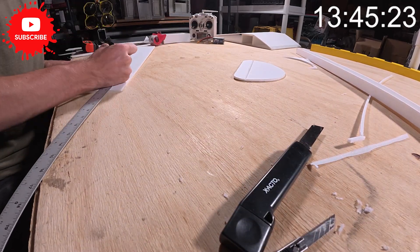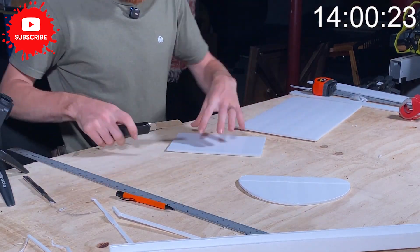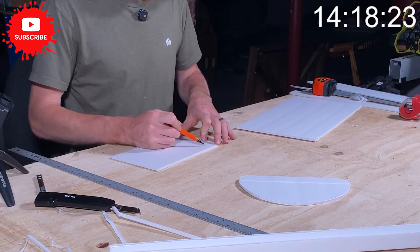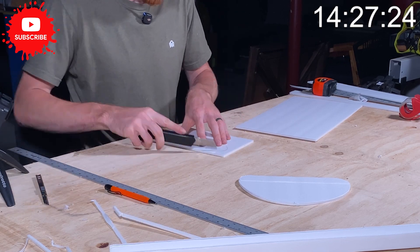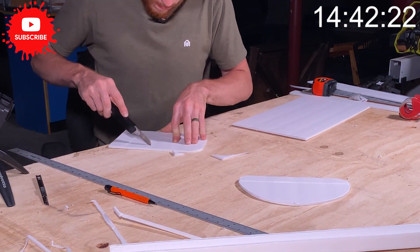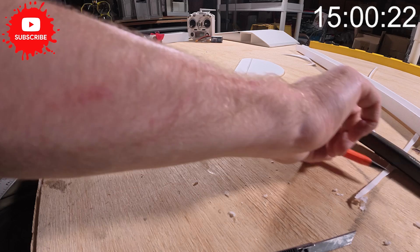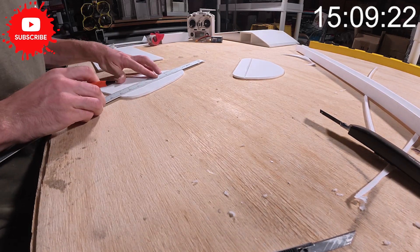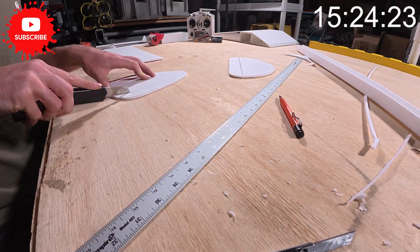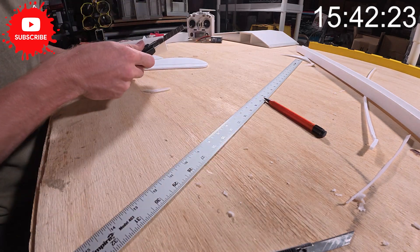Now let's cut the vertical stabilizer — it needs to be about the same width as the horizontal stabilizer. We'll make another six-inch piece and do a little curved design on it. Measure back an inch and a half — that'll be our vertical stabilizer. Cut the 45-degree bevel on it as well. That's looking good.